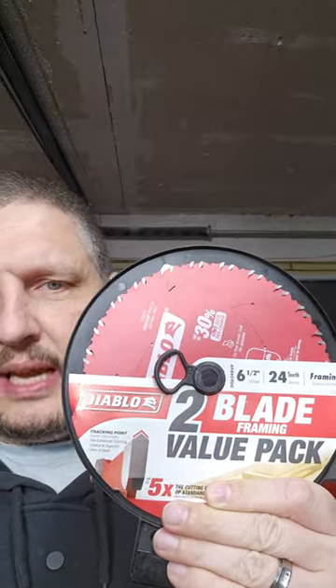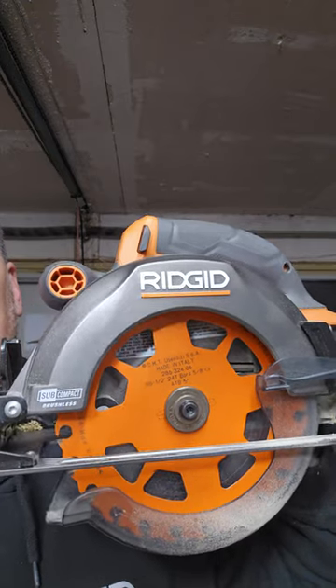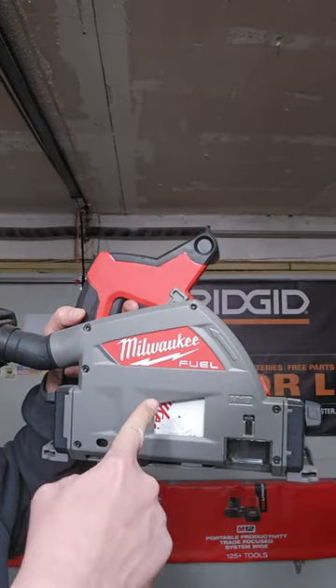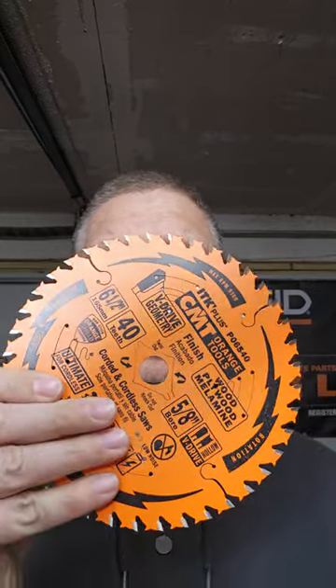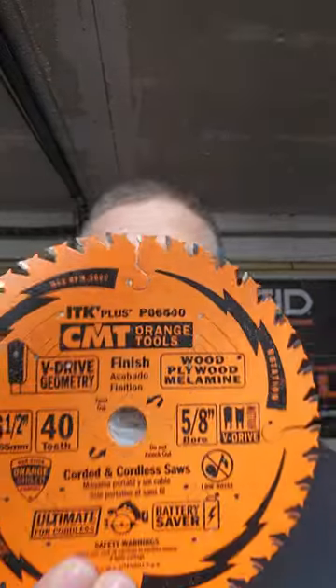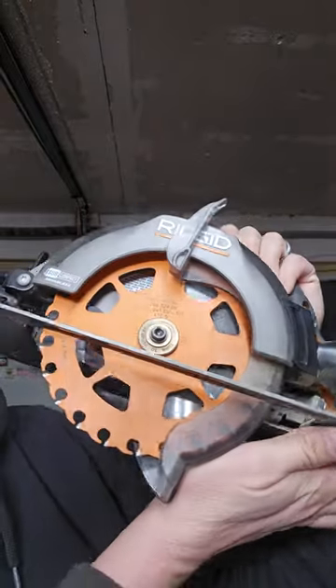Bought these Diablo six and a half inch framing blades for my little Rigid subcompact saw and my awesome Milwaukee track saw. But I ended up replacing them before I even used them for some different product. This is a CMT finish blade and this is a CMT demo blade.